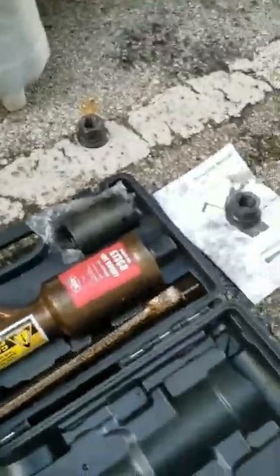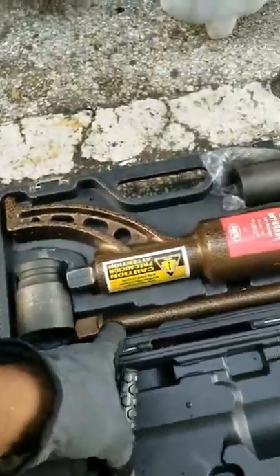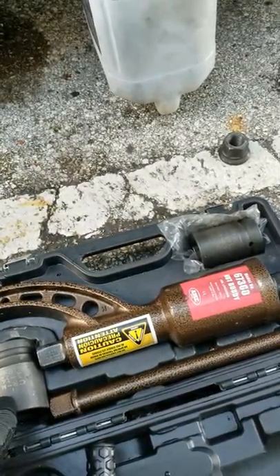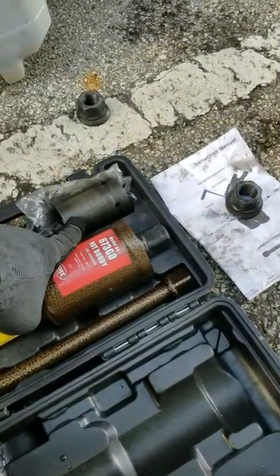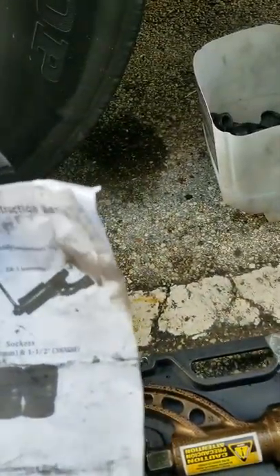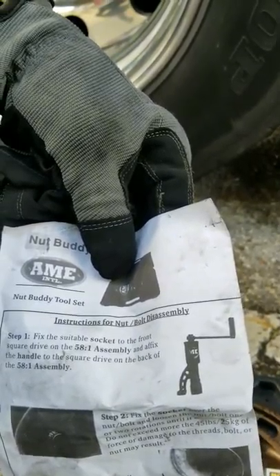Inside the kit, we have the handle, the extension, a one-and-a-half inch / 38 millimeter socket, and a one-and-five-sixteenths / 33 millimeter socket. There's also an instruction manual included. This product is made by AME International.